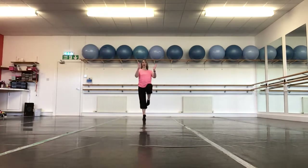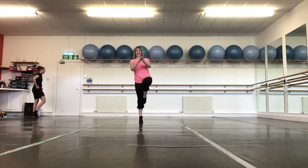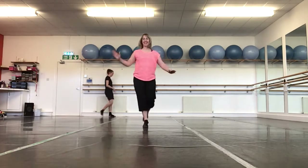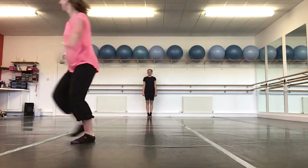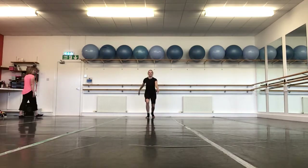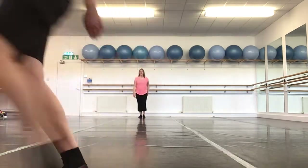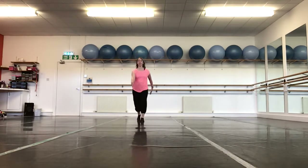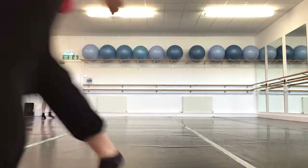Okay, hold it as long as you can. Moving on to our step ball changes. Remember, we sometimes call it this foot and that foot — this foot, that foot, this foot, that foot.